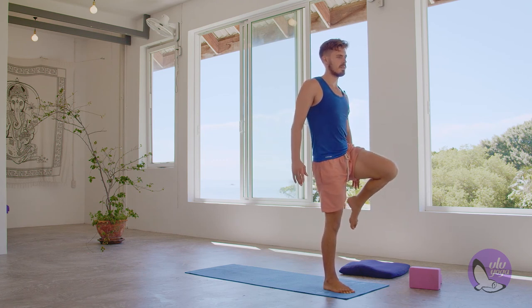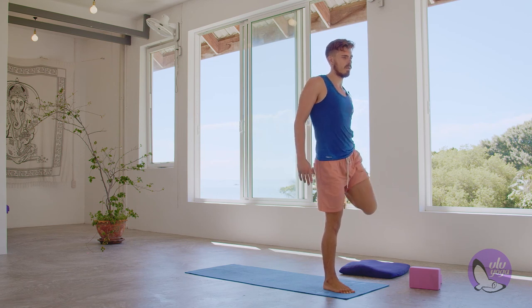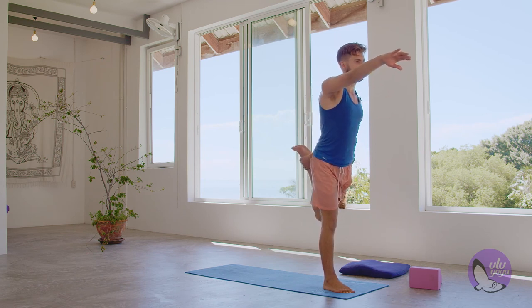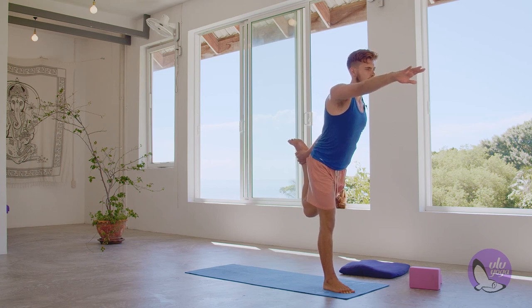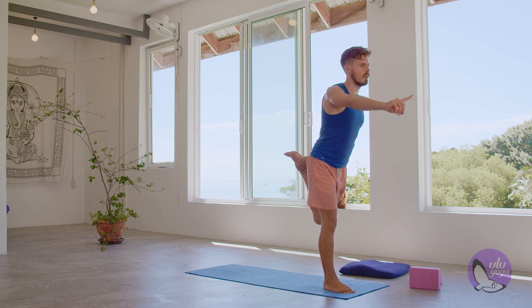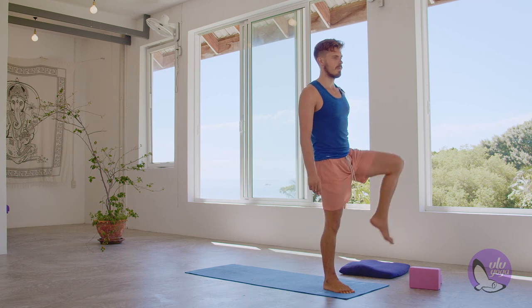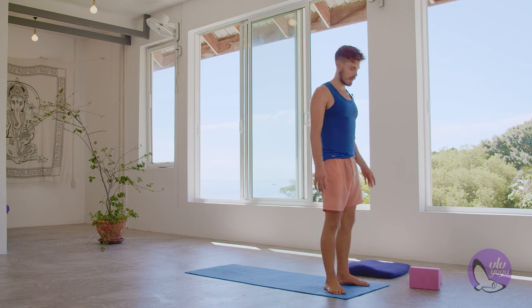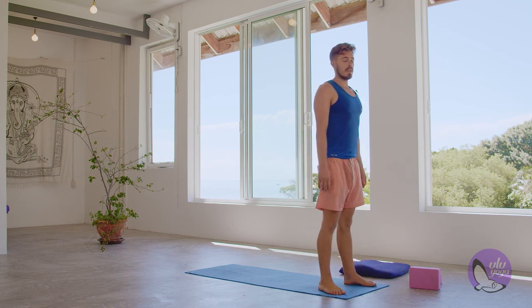Same thing — dancer's pose on the other side. Bringing the left hand to hold on the inside of the ankle on my left foot, kicking into the left hand, right hand forward, and shifting my body weight forward. I'm just doing it for the stretch — you can go into your full expression. Hold for five, four, three, two, and one. Slowly release, bring the knee up and place it down, kick out the legs, relax.